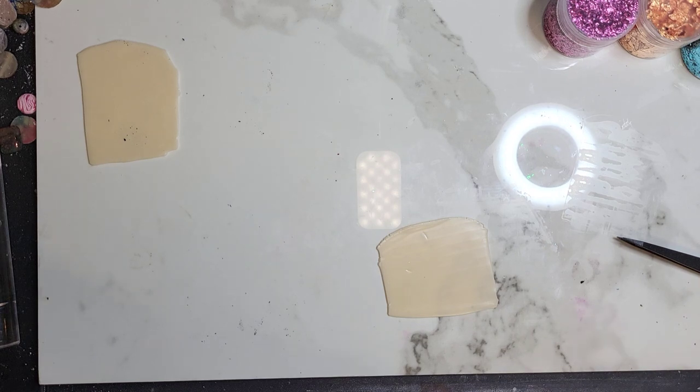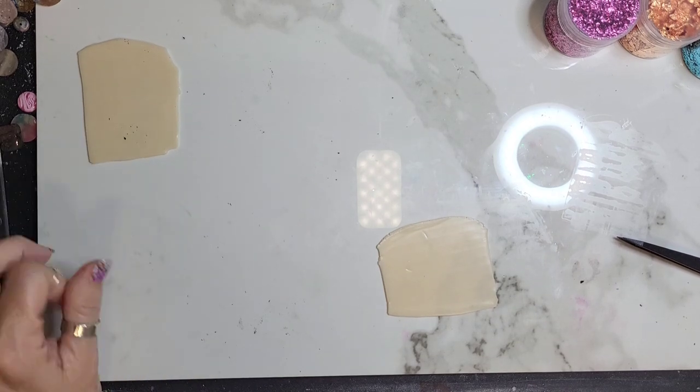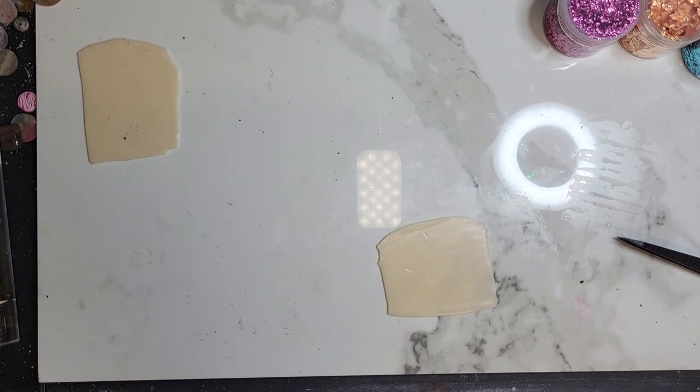So today we're going to do the fire opal that I attempted last week, and I think it turned out pretty good and people wanted to learn how to do it, so I'm going to do it. I'm going to do it a little bit differently because as I was sitting here setting up I started thinking about how it looks, so we're going to learn together if this differently works out or not.